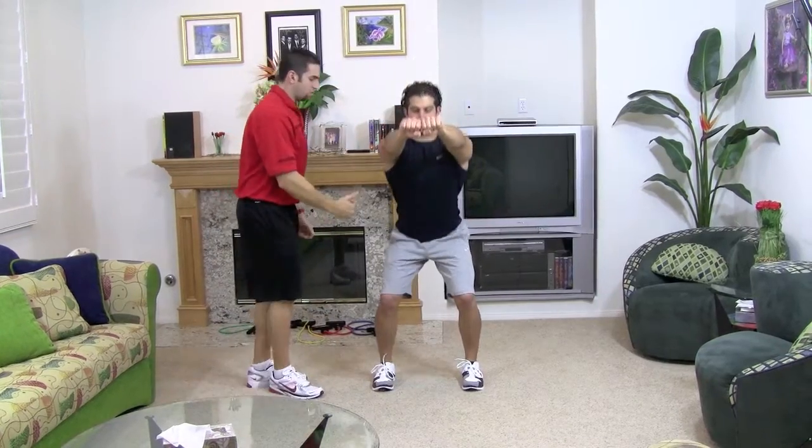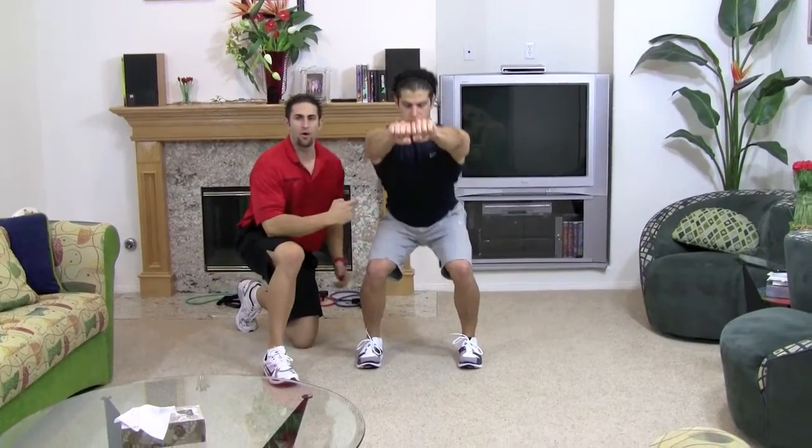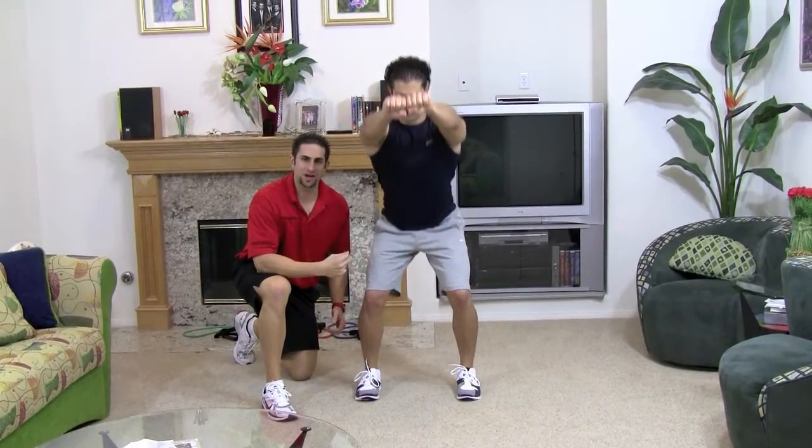Breathe in on the way down, blow out on the way up. Very important during the squat, you've got to stick your butt out all the way, keeping that chest up.